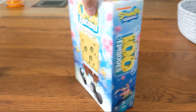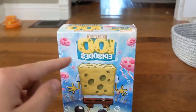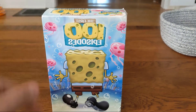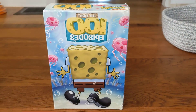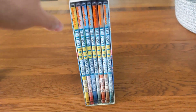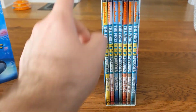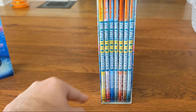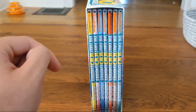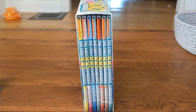You still get Patrick on the side, and you also get a view of SpongeBob's back, which is actually not in any of the other releases of the First 100 Episodes. Housed inside this cardboard box we have seven skinny DVD cases with two discs each.